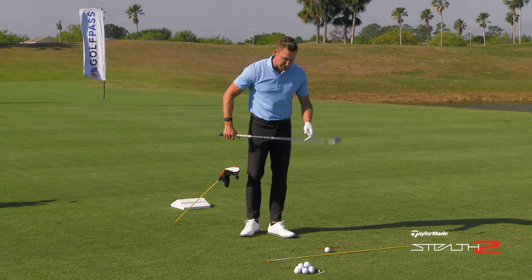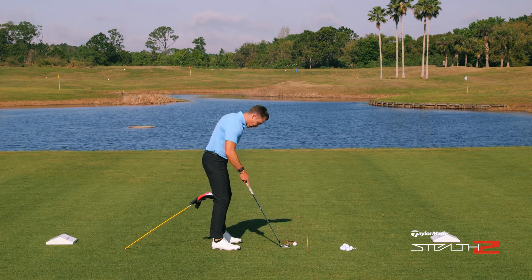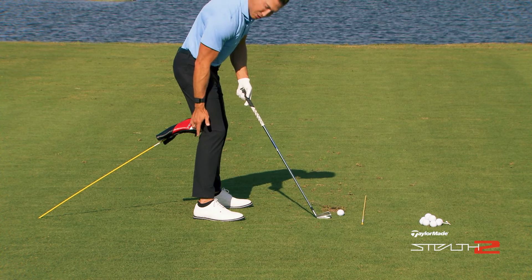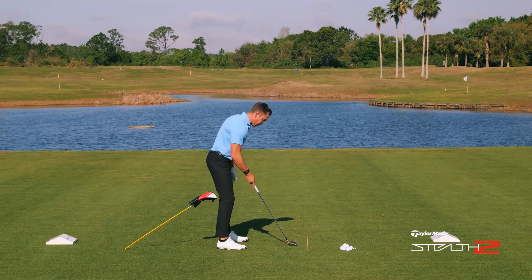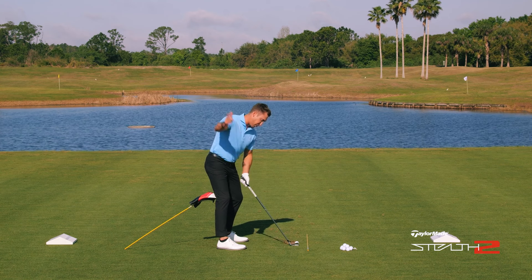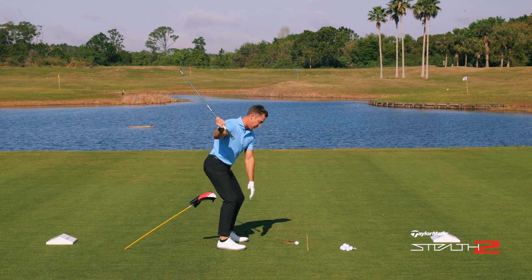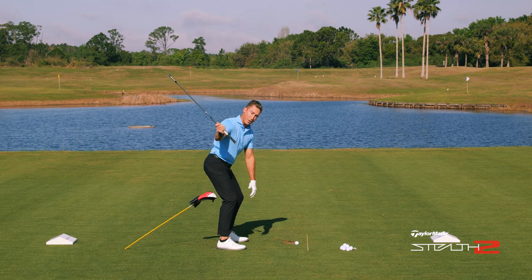What I want you to do is put a head cover on an alignment stick just behind your trail knee. I'm going to take my setup and actually touch the head cover — I want to make sure I'm touching it right behind my trail knee — and then scoot up just about one inch. The goal is to make sure that as we go back, we get a little bit of extension of this trail side. This trail knee is going to float back a little bit, and we actually want to touch this as we get to the top, then get away from it as we come down.